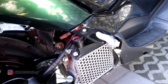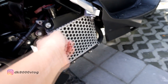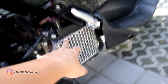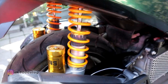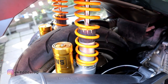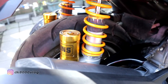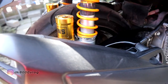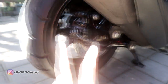Cover radiator — bahannya seperti besi — harganya Rp25.000. Lalu dari sokbreker, menggunakan merek Fast Bike. Warnanya memang seperti ini, tabungnya juga, cuma ditempel tulisan Ohlins. Ban belakang, velg belakang masih standar semua, belum ada pergantian.